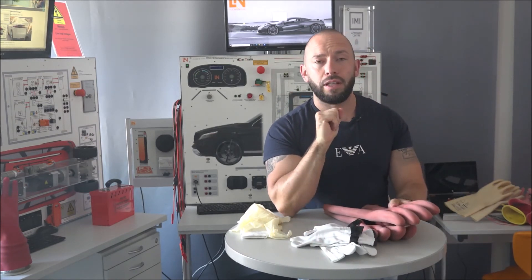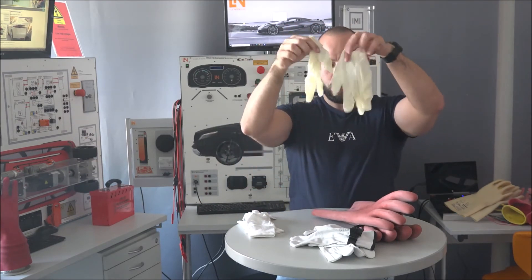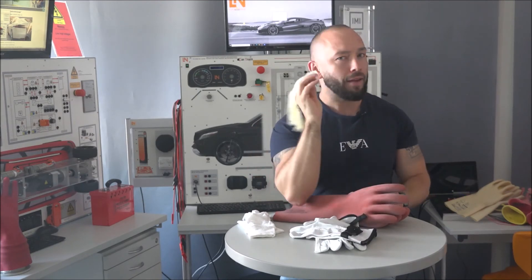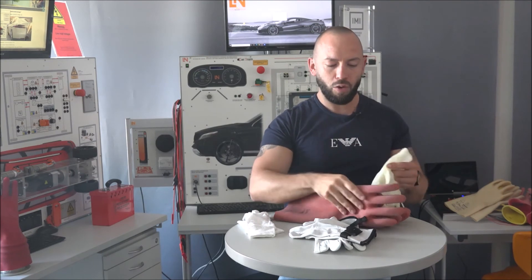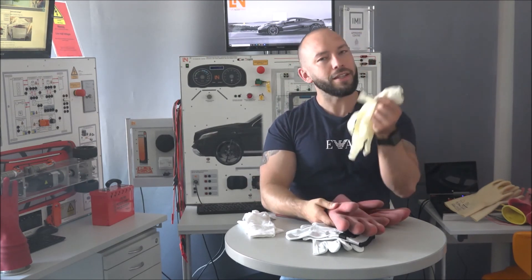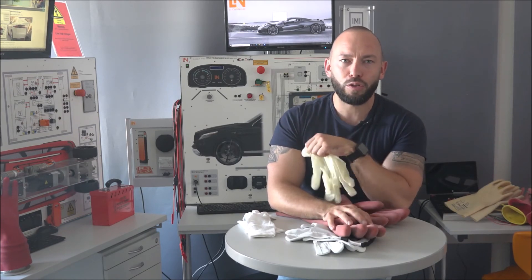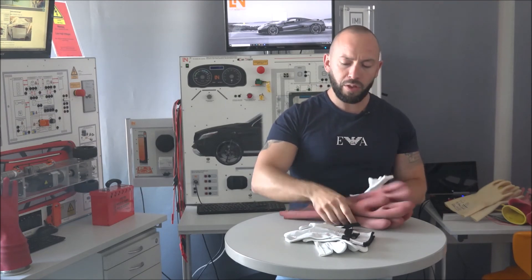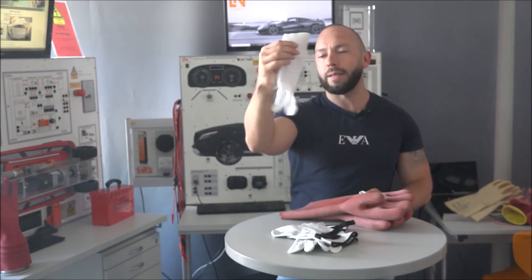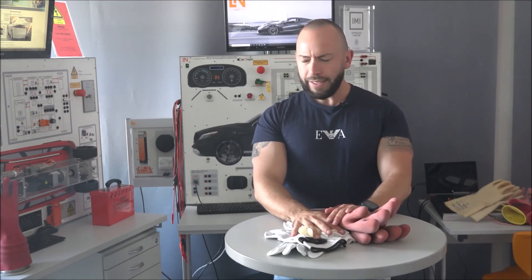If multiple people need to use the same electrical gloves, you can also use thin inner liner gloves underneath. The order is: inner liner first, then the electrical protection glove, then the leather over-glove as the last layer. The inner liner gloves have no electrical or mechanical protection - they simply keep sweat away from the electrical gloves so they stay in good condition for other users. When they come as a package, you often get the rubber electrical gloves, the leather over-gloves, and the inner liner gloves together.